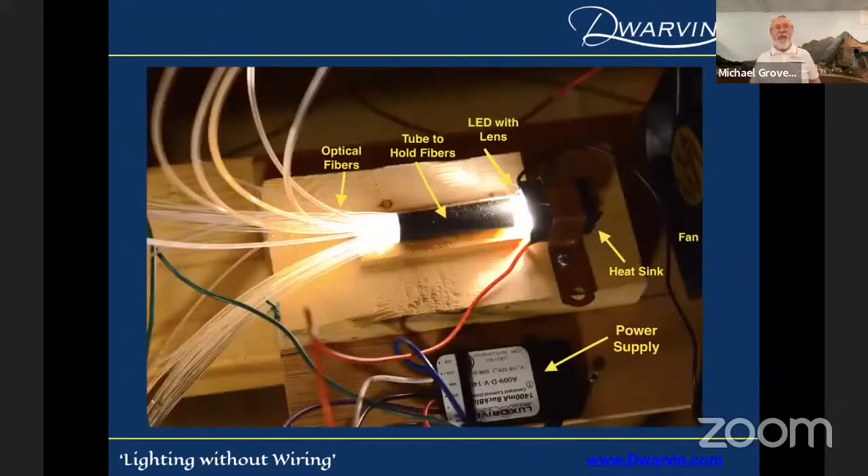Here's my little gizmo I put together. There's a whole bunch of fibers I stuck into a heat shrink piece of tubing. I grabbed an LED from a car headlight, put in a circuit to drive it at one amp, put a huge heat sink on the back, and then a big fan to get the heat out of that LED. It worked. I had that for almost 10 years, just lighting up some of my buildings.